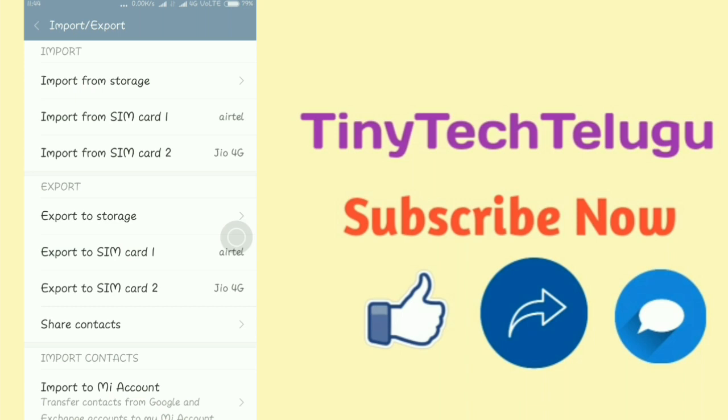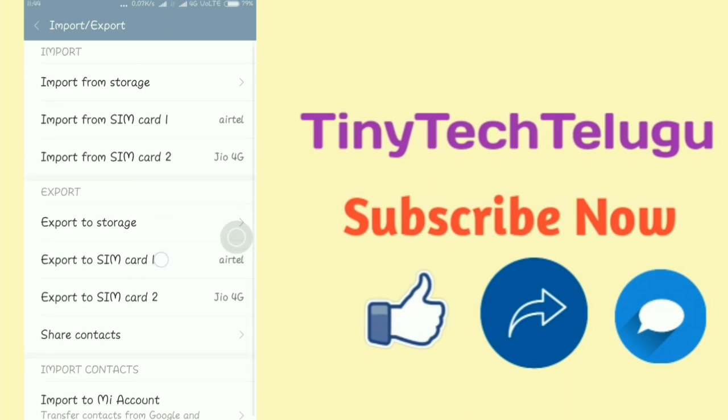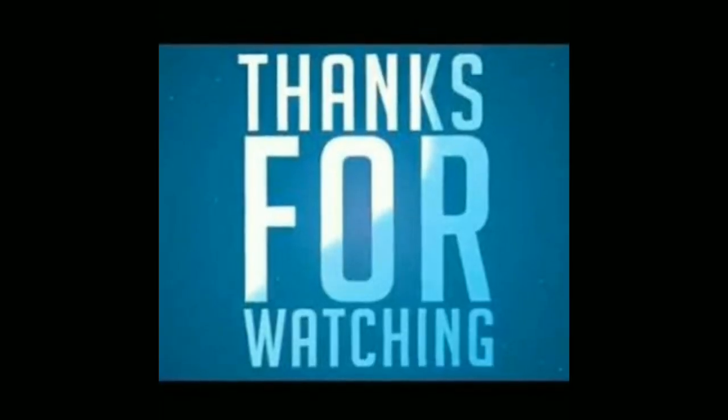Ok friends, if you like this, please share it and subscribe to our channel. Thank you.